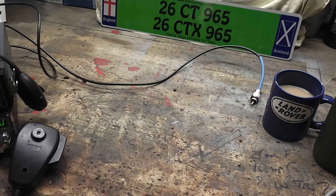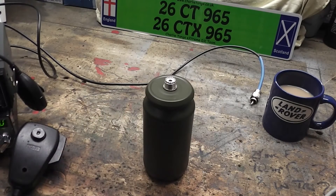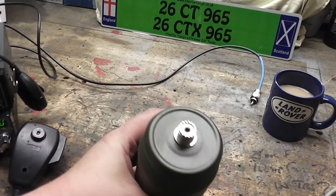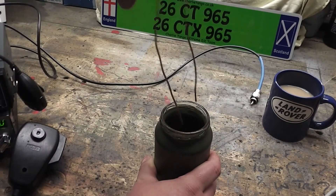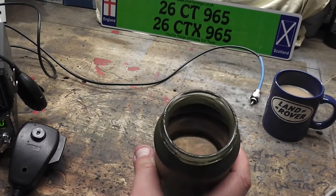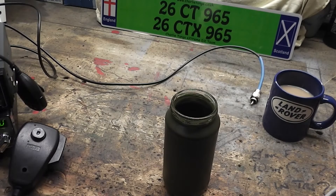Mr 104 put a link up on the Facebook for some homebrew dummy loads - essentially a glass jar with some salt water in it - and I decided I'd have a go at making my own, and there it is. That's the dummy load. It's an old glass jar converted over, and in true 965 style it's NATO green. In there it's just water mixed with some normal table salt. You slowly add the salt to the water and mix it in until you achieve a perfect SWR, and once you've done that, that's it - that's the solution made.